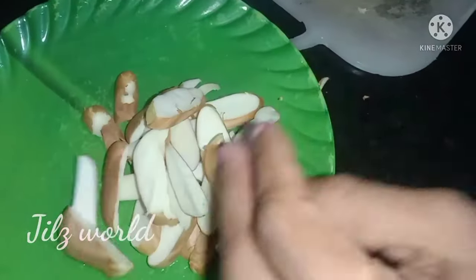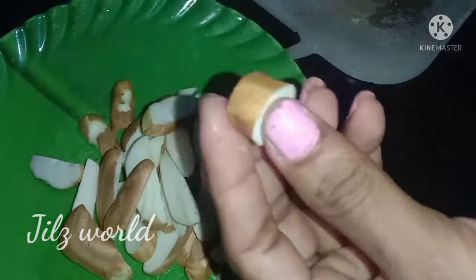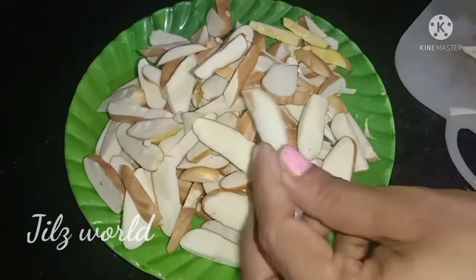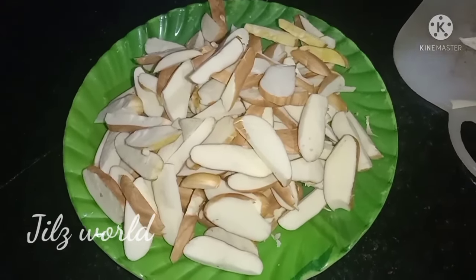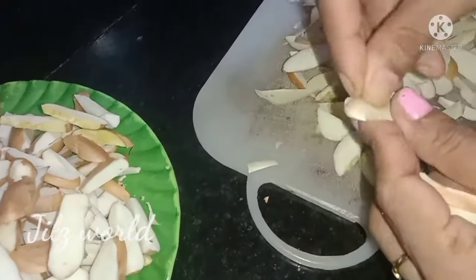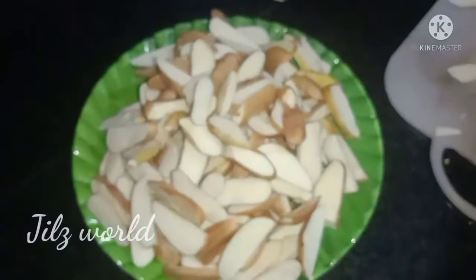We have to remove the chakakuru from the chakakuru. We have to use a chakakuru for two hours.